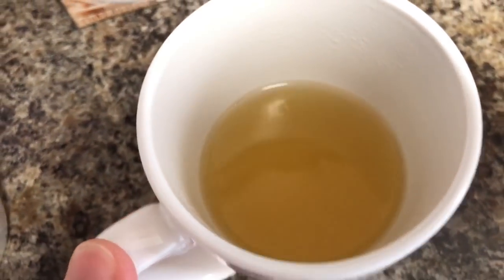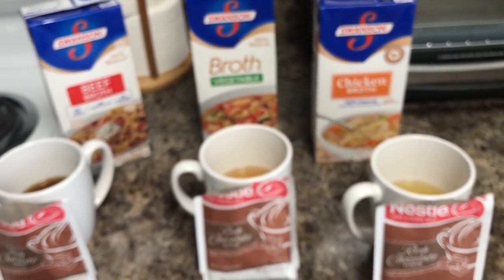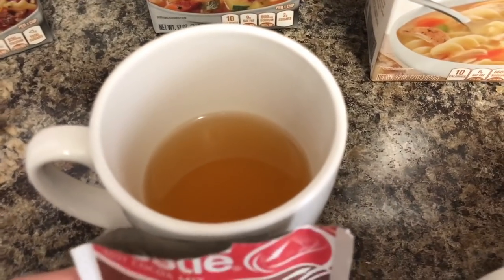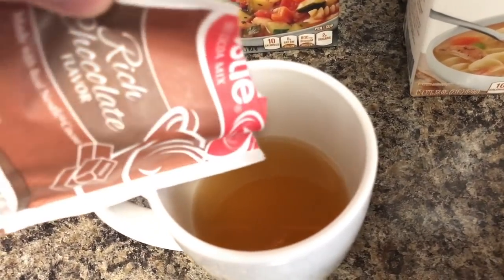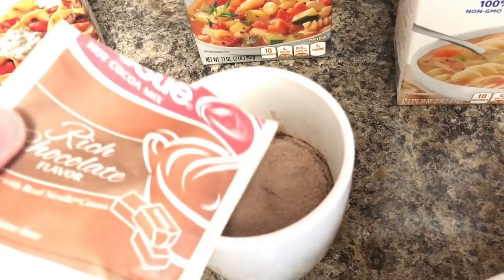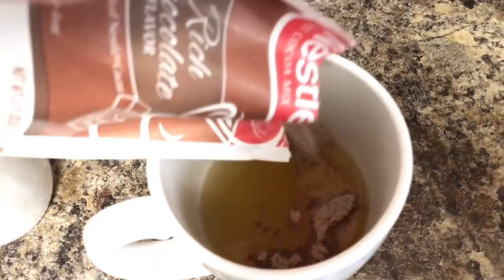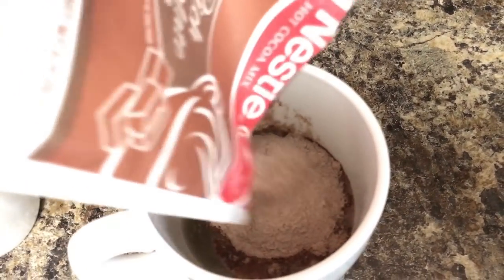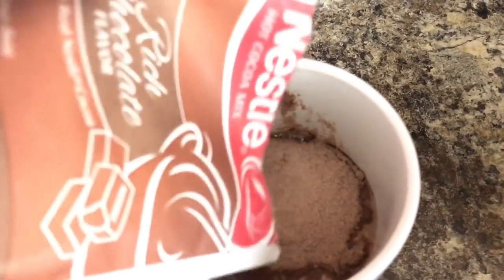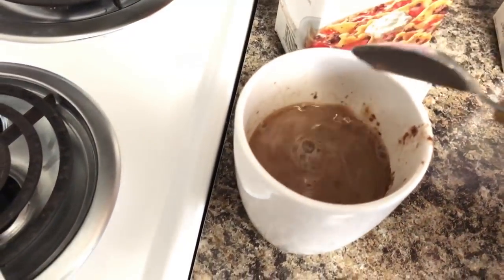That one looks like really healthy urine — actually, no, that one does. The players have been assembled, only a few casualties. I'll let that float for a moment. Get a smaller spoon!